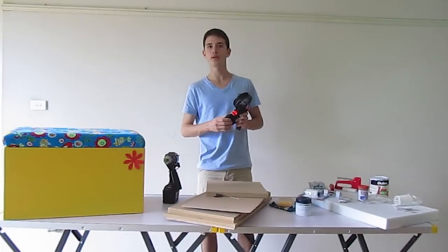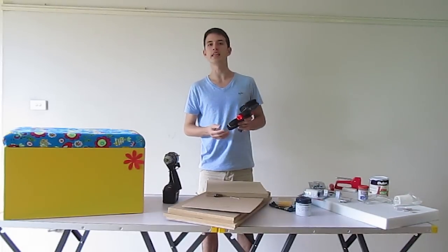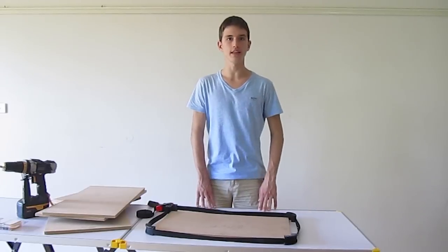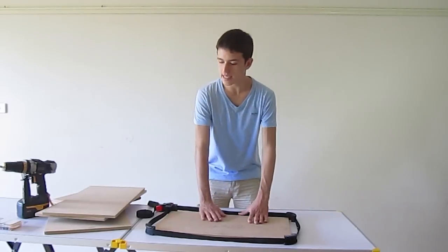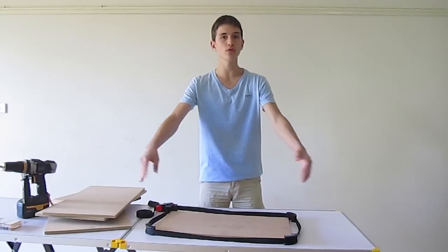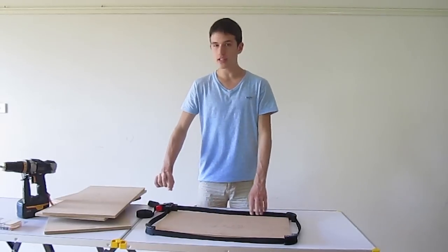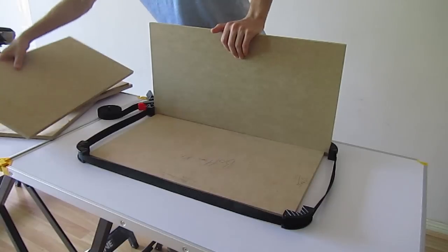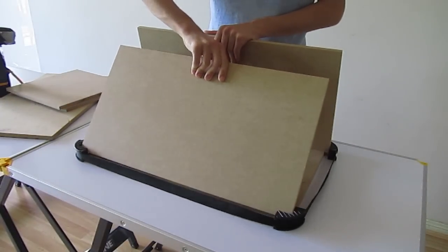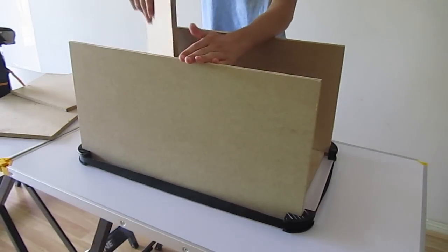Don't worry if you don't have a clamp — while we are building the box, just ask someone to help you out and it'll be just as easy. Now as you can see, we've cleared the table of everything we're not going to need. I've placed the base of the box on the table and used the clamp at all four corners around the base, leaving a little space to spare so we can slide the sides of the box into the clamp. That way the clamp will hold from the bottom and we'll be able to slide it up and screw and drill everything together.